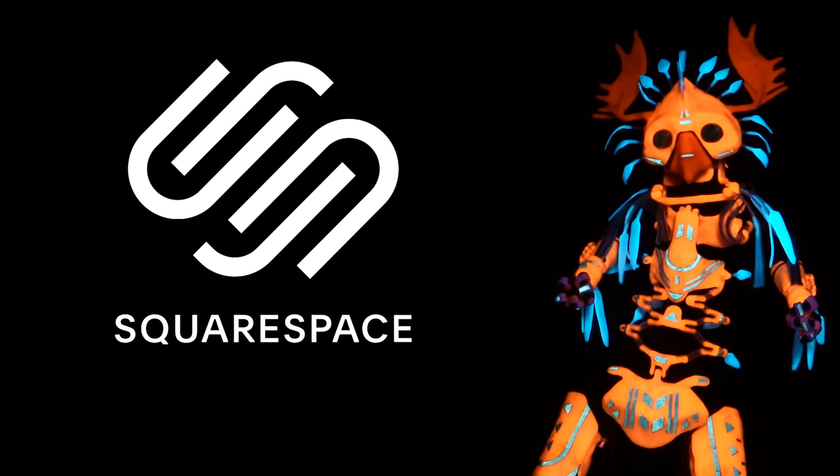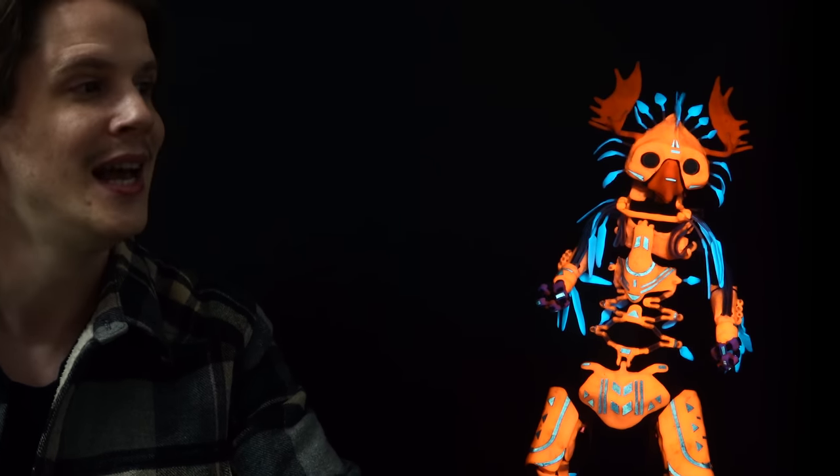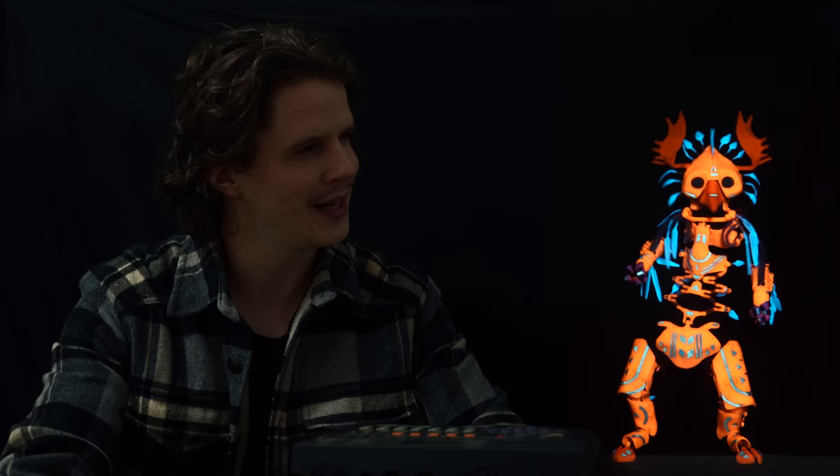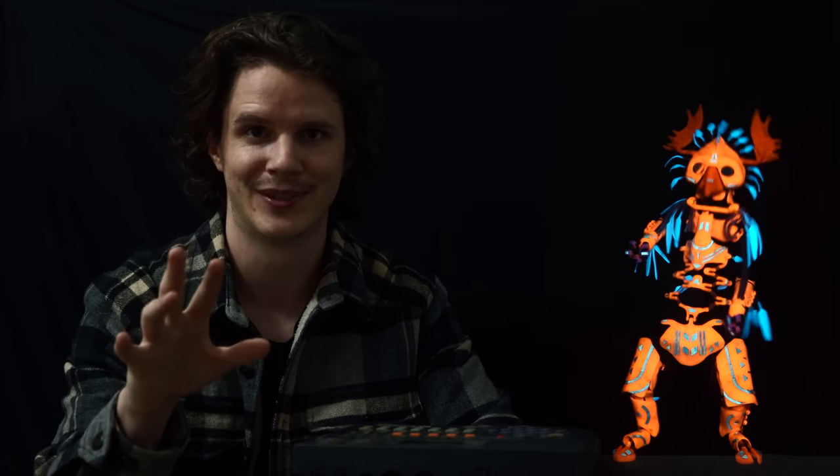This video is sponsored by Squarespace, more on them a little later in the video. Hey folks, Barnaby Dixon here. I'm joined by my colleague from the series Barnaby's Bailiwick. This is a musical series, and in the second episode — I think it was the second episode — we ran into some really severe challenges.